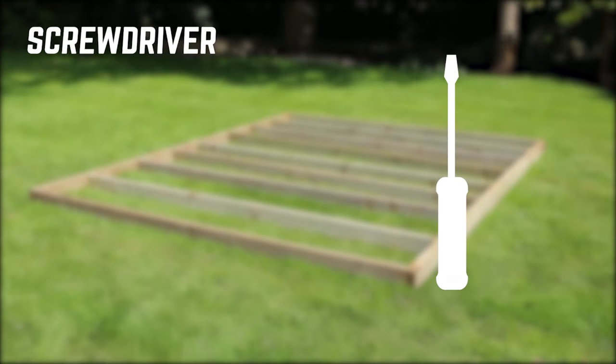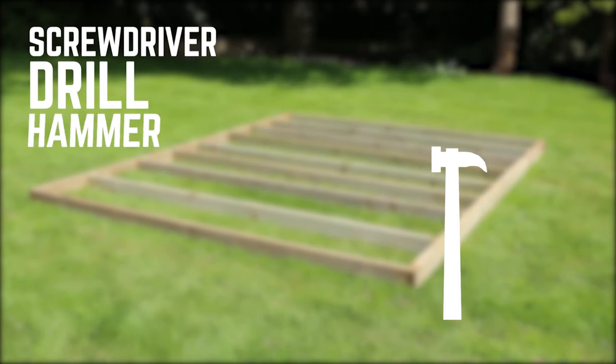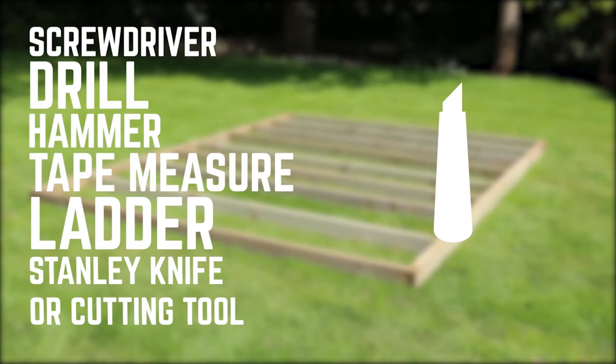For this installation you will need a screwdriver, a drill, a hammer, a tape measure, a ladder, and a Stanley knife or cutting tool.